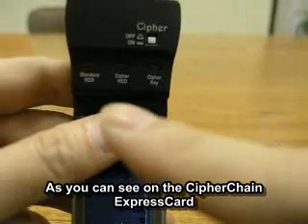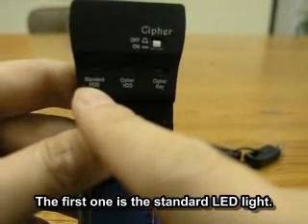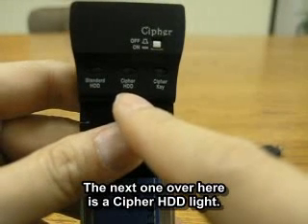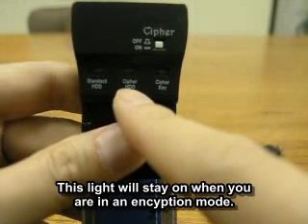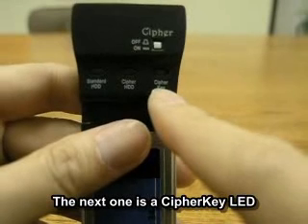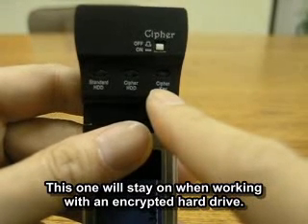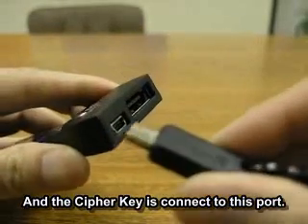As you can see on the Cipherchain Express card here, there are three LED light indicators. The first one is a standard HDD LED light — this will light up when you are working in non-encrypted mode. The next one is the Cypher HDD light, which will stay on when you are working in encryption mode. And then the next one is the Cypher key LED, which will stay on when you are working with an encrypted hard drive and the Cypher key is connected to this port.